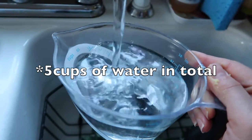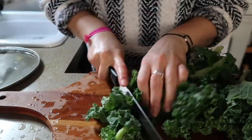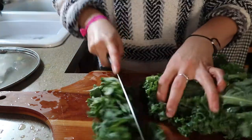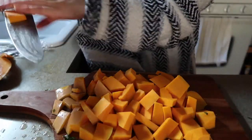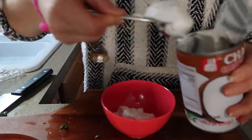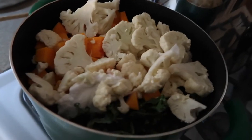Four cups of water in total. I just wanted to check on the soup. Just a quick little shot of aftermath — couldn't fit any more in there if I wanted.